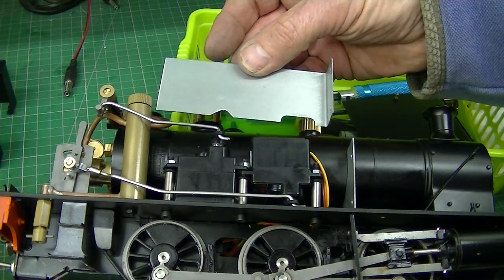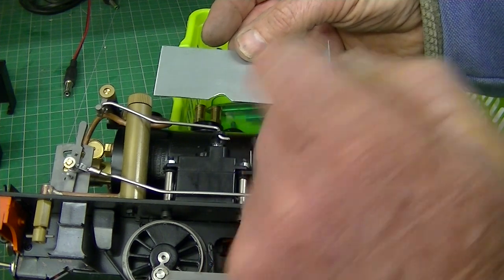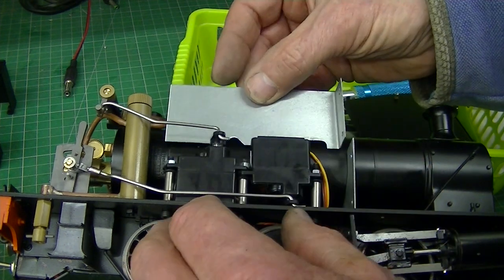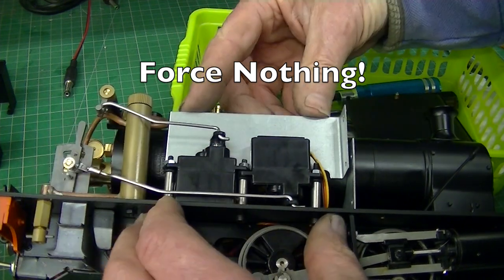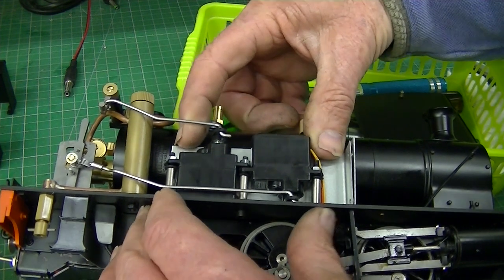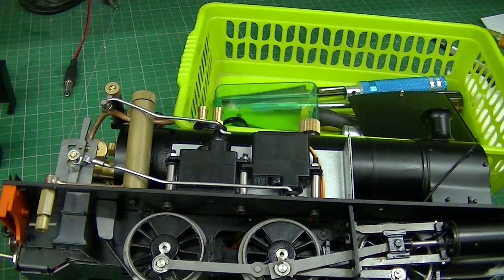Next we're going to fit the heat shield for the two servos. These two cuts are for the wires and linkages, and this cut is for the wire from this servo. As we feed it down behind the servos we must make sure the wires are in the correct places. There it is — it fits straight down and we're going to put two bolts here and there to hold it in place.